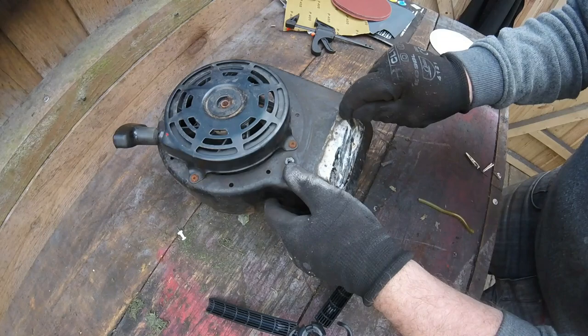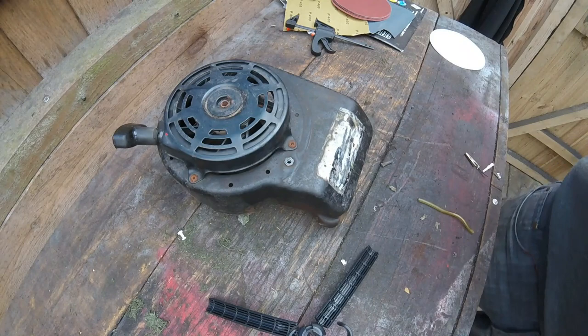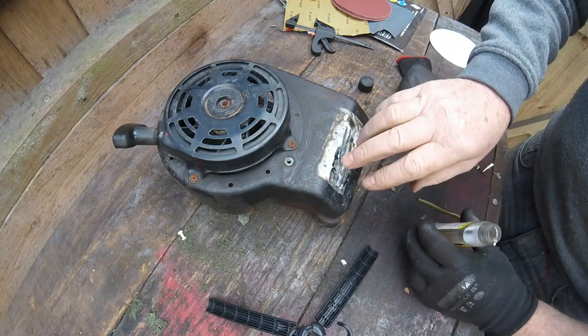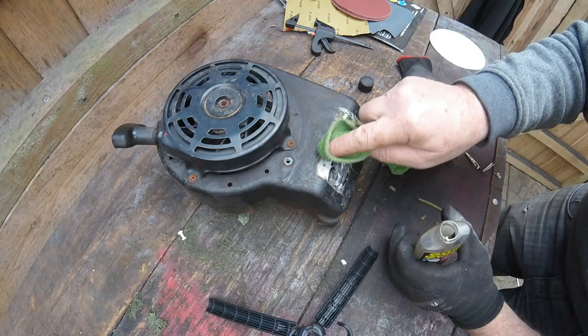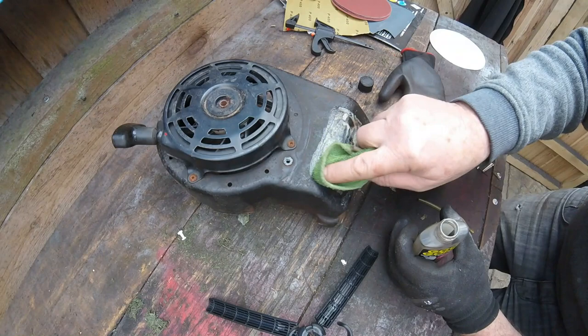Starting to clean some metalwork now — these stickers. They're not too bad. I have been soaking them in something I use called Goo Gone. It's really good for getting stickers off, especially original labels. All I do is get some of this Goo Gone — you don't need a lot — put it on there and just rub it in like that. We'll give it another bit and then just leave it to soak in.